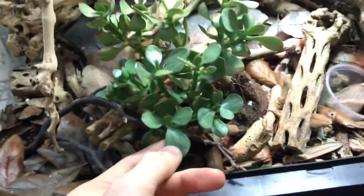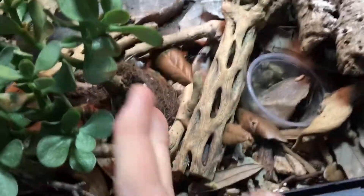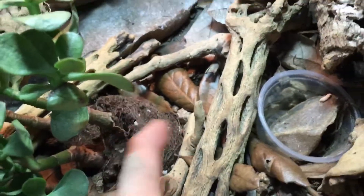This succulent has been in here for some time as well, but as you can see they've uprooted it because they have a couple of dens — a den here, all throughout here, with a bunch of tunnels.